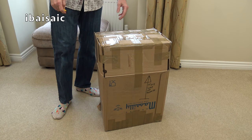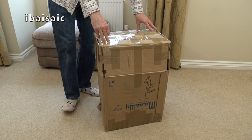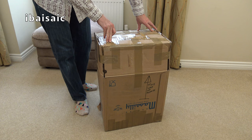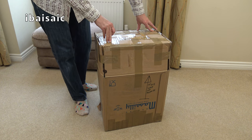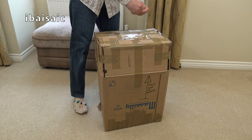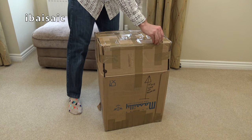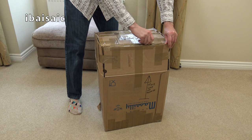Hello everyone. It's back to the 80s for today's video. A classic 80s cylinder vacuum cleaner from Hoover. Who better? That was a slogan that the Hoover company in the UK used in their TV advertising and their sales brochures — Hoover, who better?